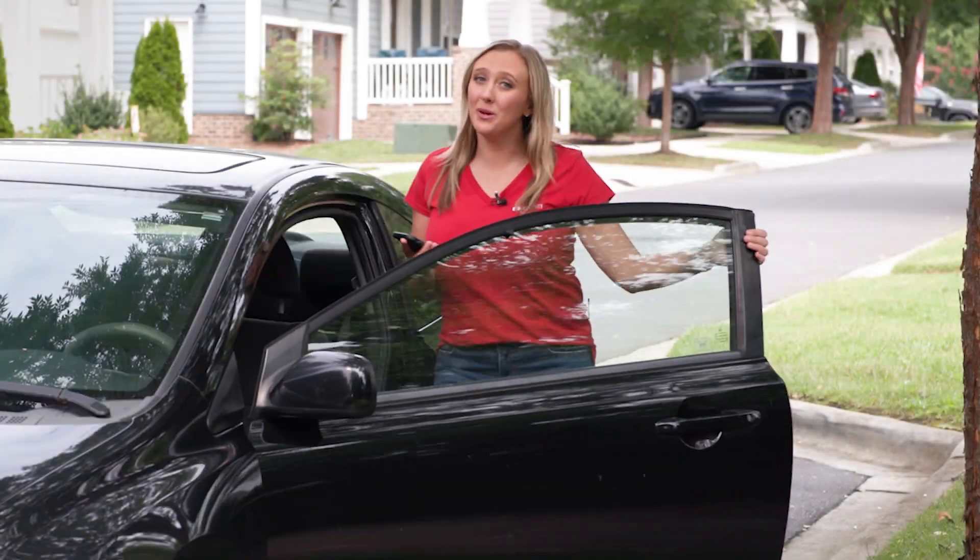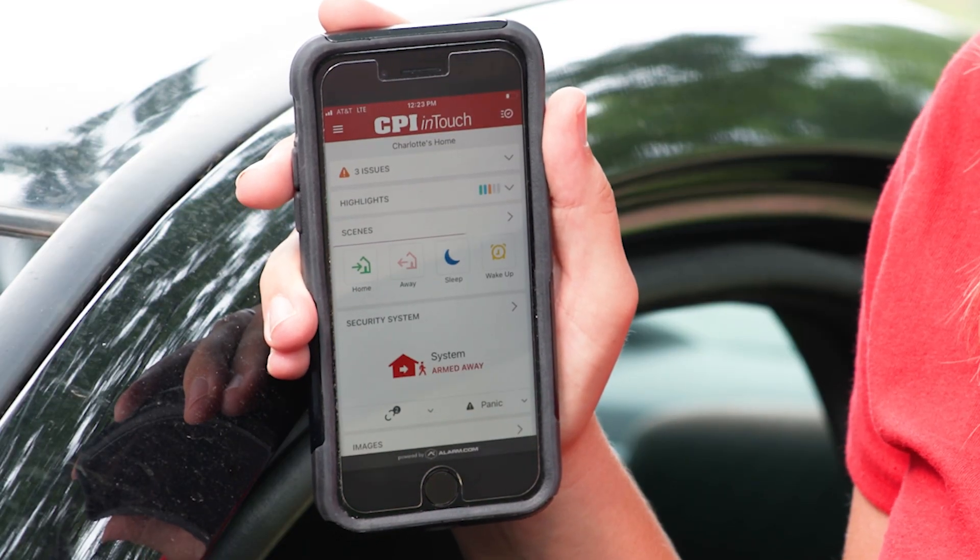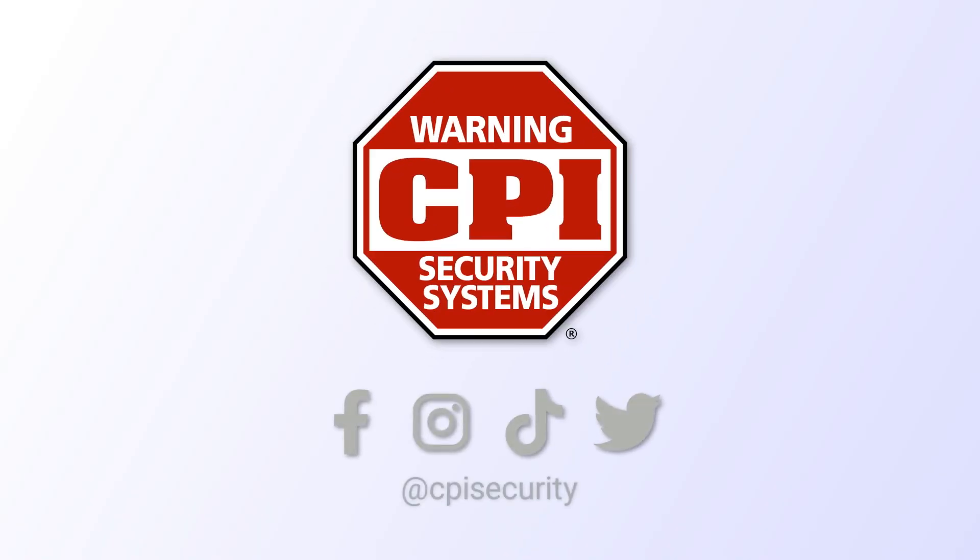Now, whenever you leave your house, all you have to do is tap the Away button and press Confirm, and know that your house is locked down to your liking. Like and follow us for more tips.